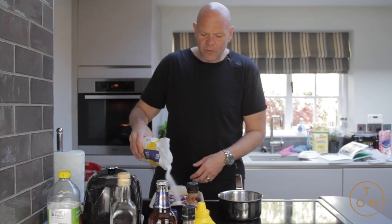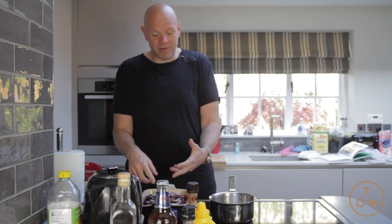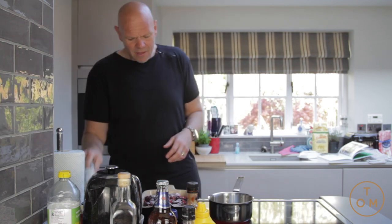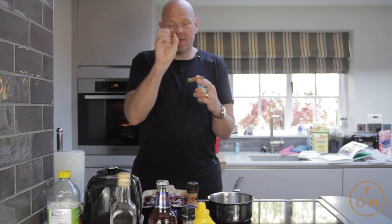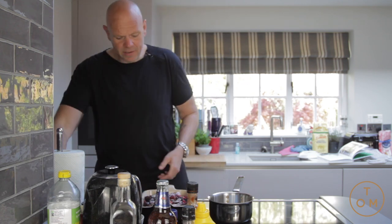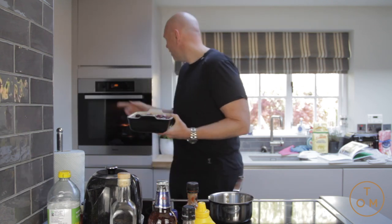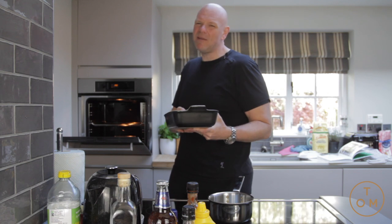Now normally for a crumble like this you make your fruit compote at the beginning, you cook it out, you make this lovely — whether it's apple or berries like this — you cook it, stew it, leave it to go cold and then put the crumble on. But the berries frozen, I'm adding a couple of cinnamon sticks, and sticking it into a preheated oven at 190 degrees, leaving it to stew and bake for about 10 minutes.